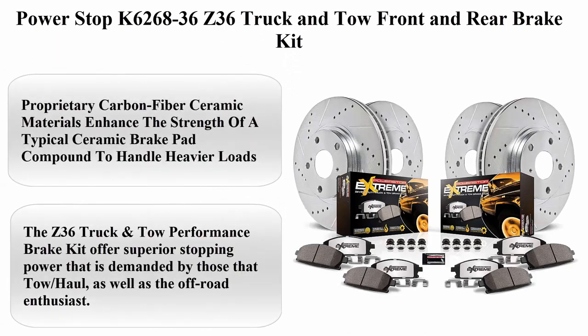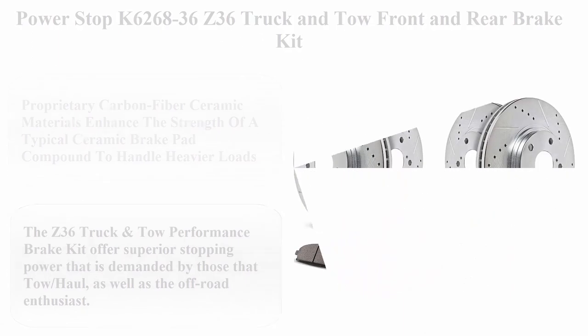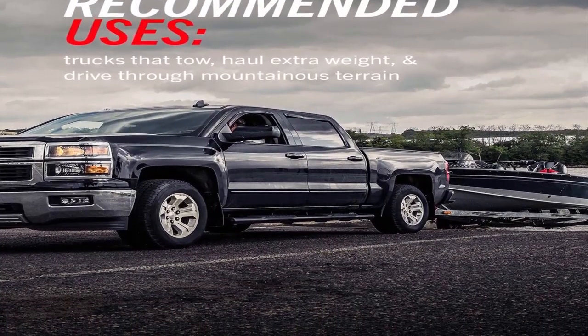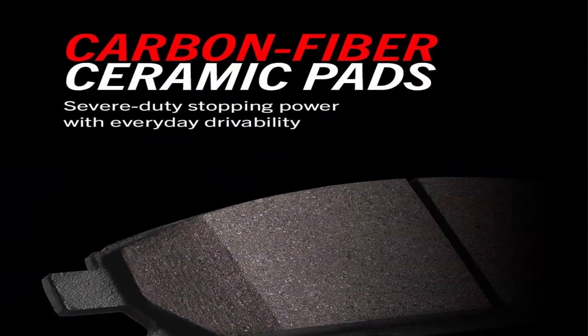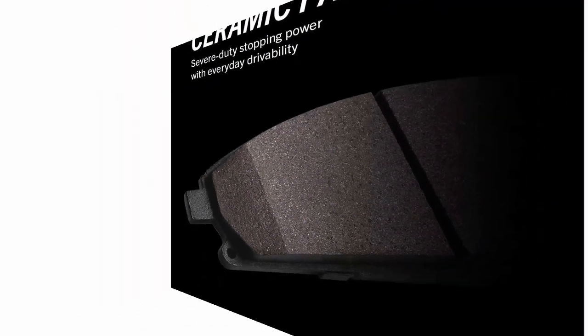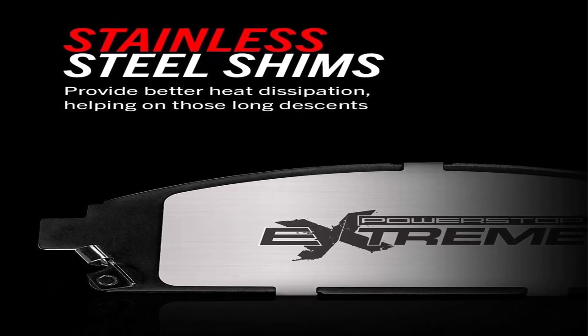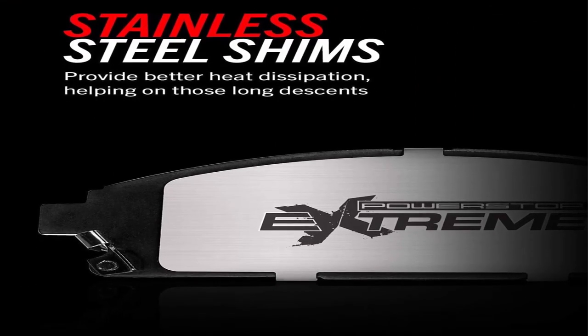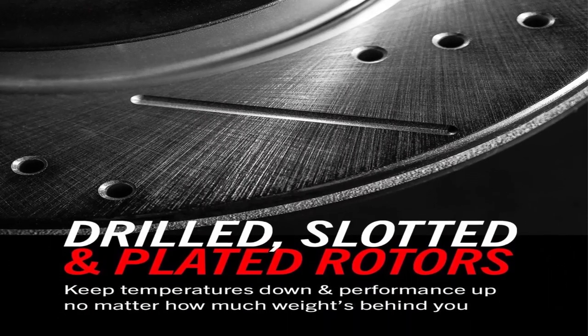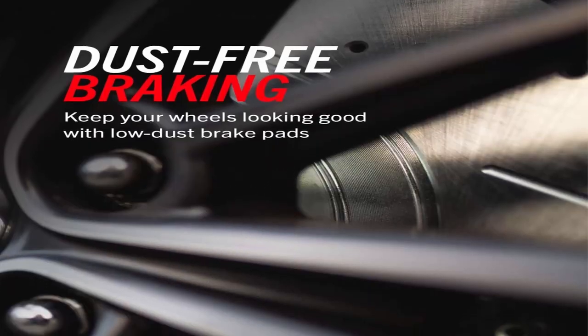Power Stop K6268-36 Z36 Truck and Tow Front and Rear Brake Kit. Proprietary carbon-fiber ceramic materials enhance the strength of a typical ceramic brake pad compound to handle heavier loads. Low-dust braking validated through on-vehicle third-party tests in Los Angeles, showing on average 30% less dust versus OE. Drilled and slotted performance rotors for maximum cooling.